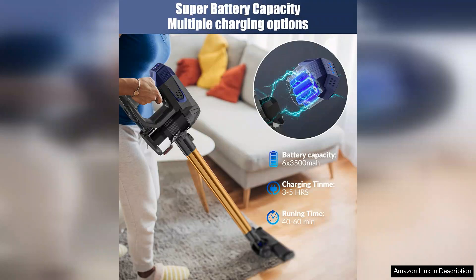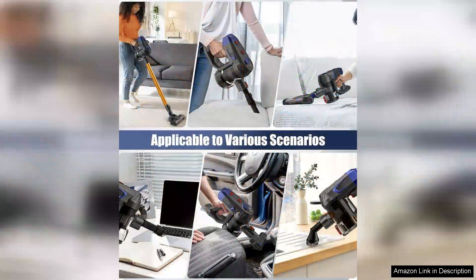The included attachments, such as the crevice tool and upholstery brush, make it easy to clean hard-to-reach areas and delicate surfaces with ease. The dustbin is also easy to empty and clean, ensuring a hygienic cleaning experience.